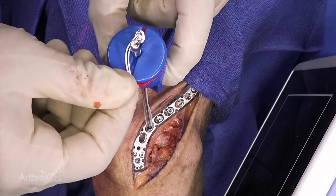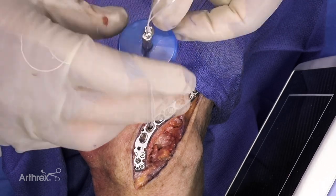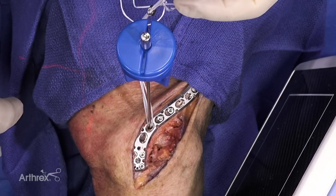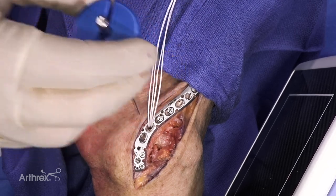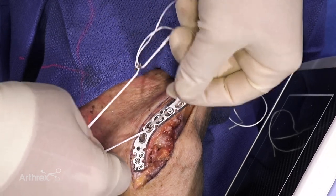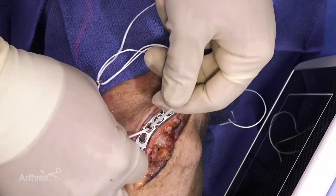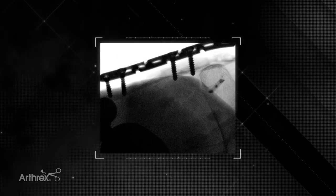We're first going to remove the safety tab. I've loosened this — I'm going to remove the button and pull up. I'll take the two limbs coming from each hole in the button and give it a little sequential side-to-side pull, and then take an x-ray.